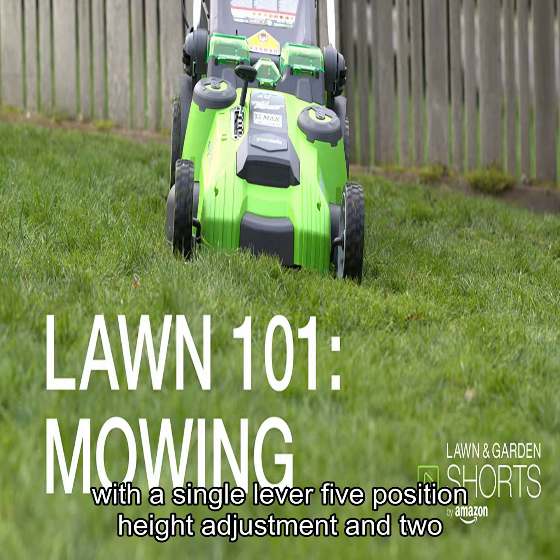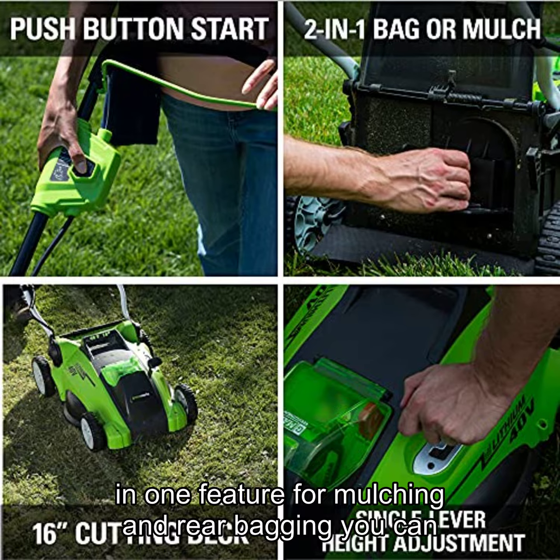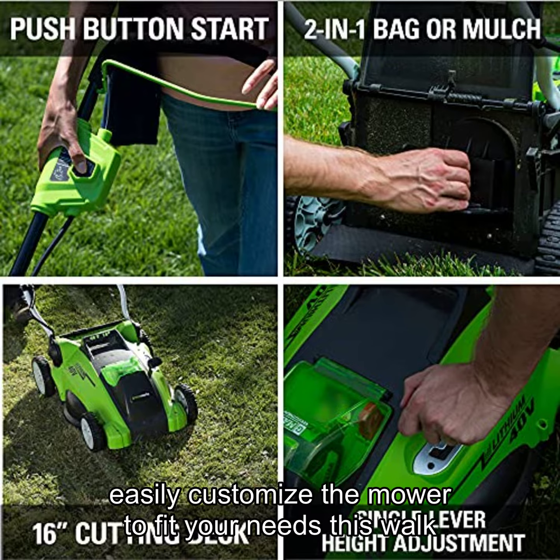With a single-lever 5-position height adjustment and 2-in-1 feature for mulching and rear bagging, you can easily customize the mower to fit your needs.